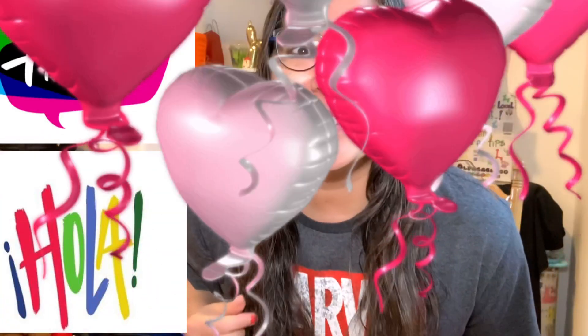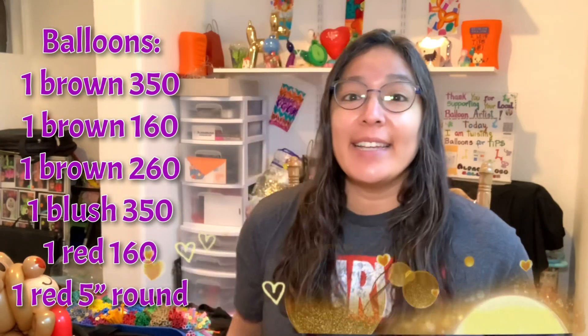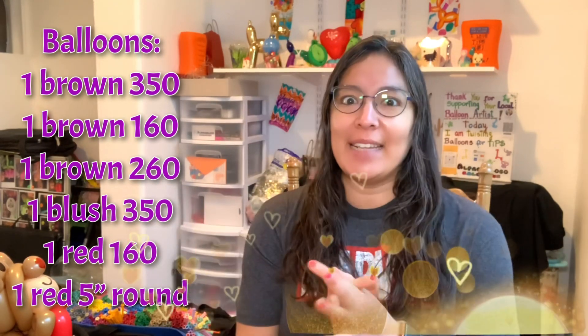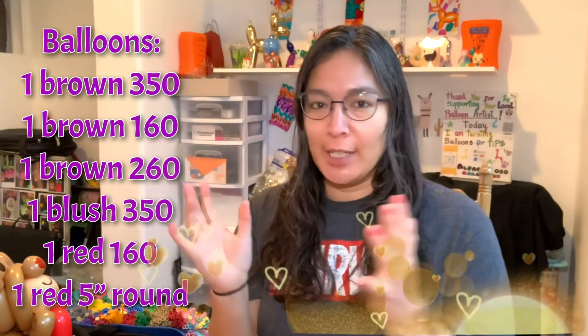Hey everybody, how are you? I hope you're doing great. I'm super excited for this design — I think it's a very cute Valentine's design and it's not hard. We're gonna practice our balloon distortion, so let's start.